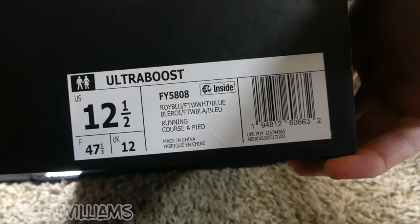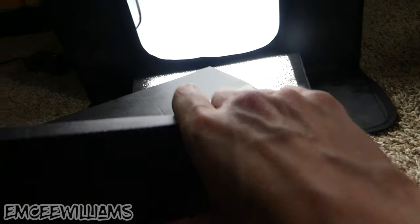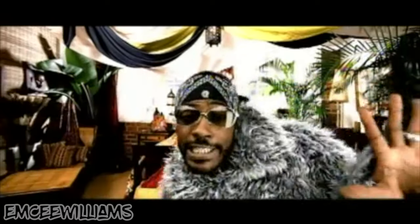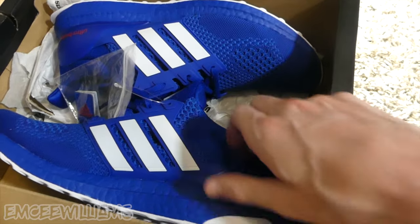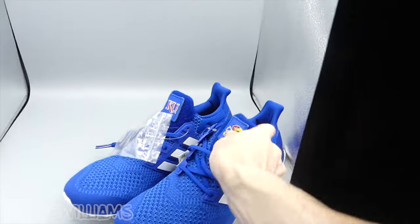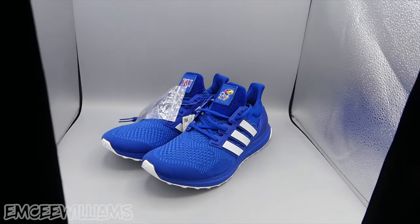For this example, I'm going to use these Adidas Ultra Boost that just came in yesterday that I haven't had the chance to list yet — so they're nice and clean, nice and fresh. This is obviously what they look like right out of the box. All you've got to do is put them in the tent, get them arranged however you want, and then let the picture-taking begin.